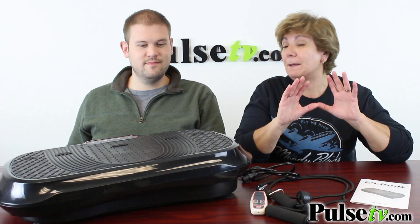You can get a whole body workout just by standing on this. It's truly amazing.